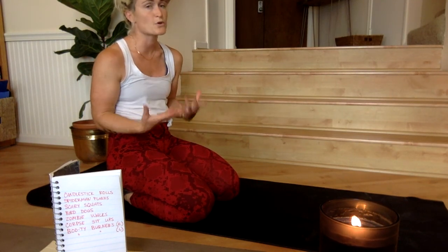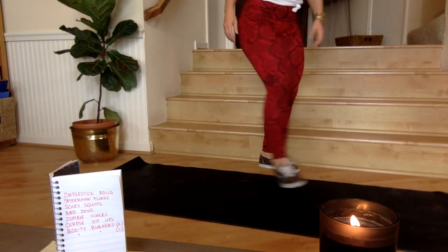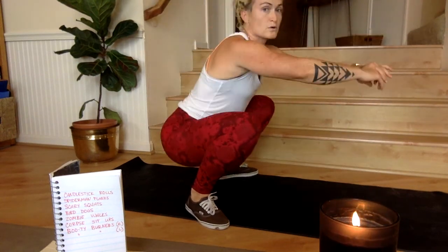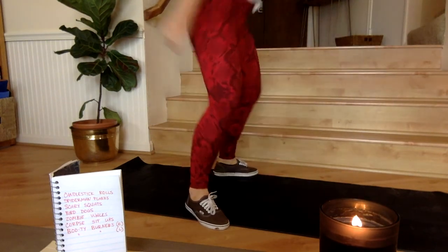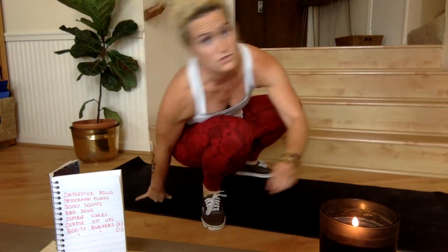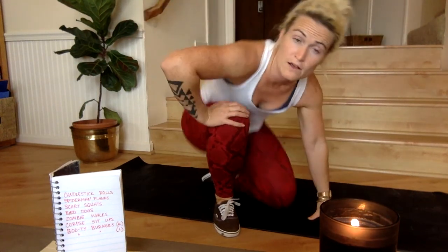When I say scary squat, I really mean a double-bounce squat: one, two, stand — one, two, stand. Let's do six of these together. Do keep your heels on the earth — step your feet wide enough so that you can keep your heels down. If you have an injury that prevents your hips from dropping below your knees, just go as low as you can. Getting hips below knees is the goal and the expected range of motion.